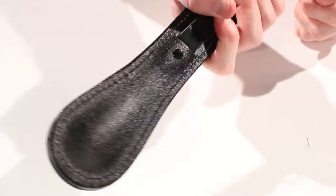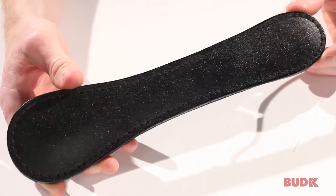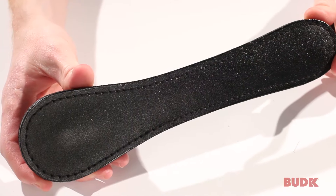Man, what is this thing? Stick around and find out. To tell you what this thing is in just one word, it's a slapper. That's right, it's a slapper.